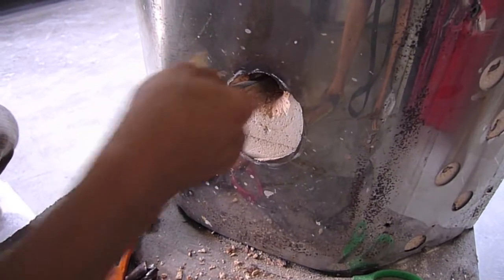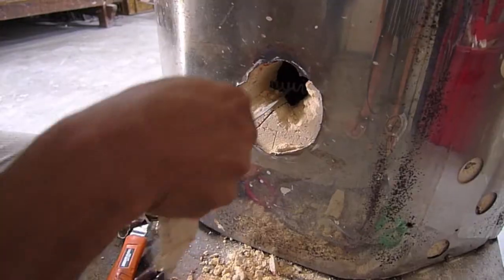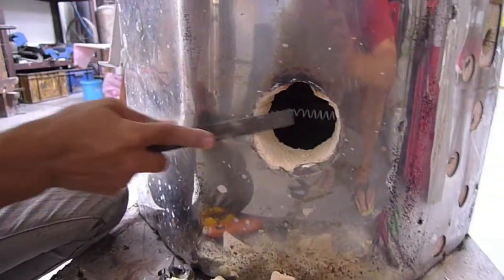Once we get the metal casing out of the way, we will just use this blade and saw through the brick. Once it's done, we just need to file down the sides of the metal.